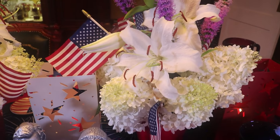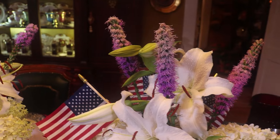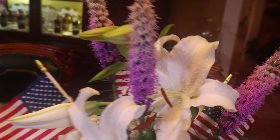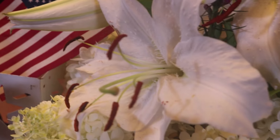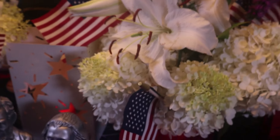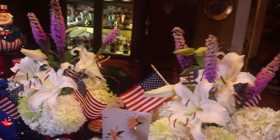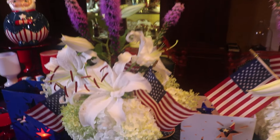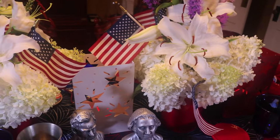I have blue hydrangeas, but they're not a navy blue, so I thought I would use some of my fresh flowers today. I think the lilies are so pretty and they're really easy to grow — you just plant the bulbs and they come back every year, but they like full sun. I've put little miniature flags in the bouquets as well.